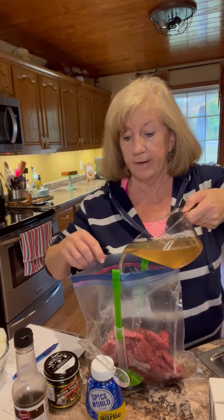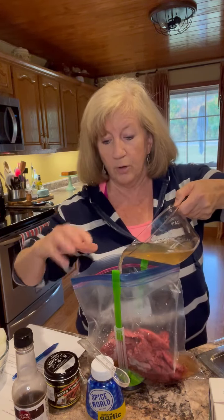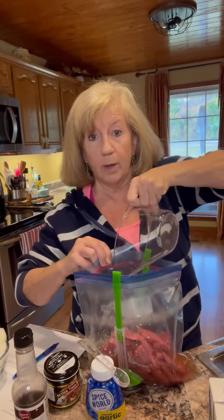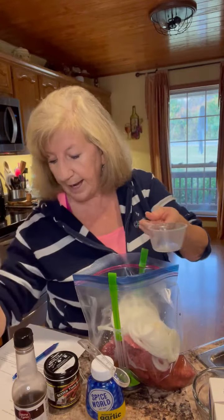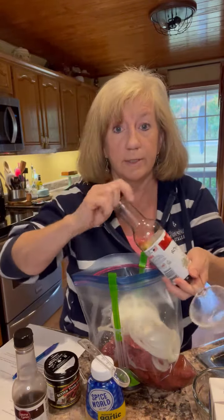Make sure you have your bag either in a bowl with the top turned back, or in a bag holder if you have one of these. We're going to add one sliced onion to the bag.